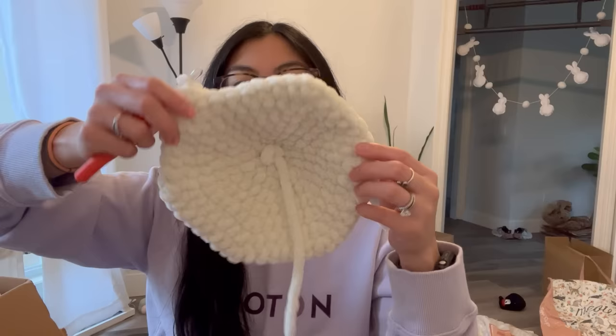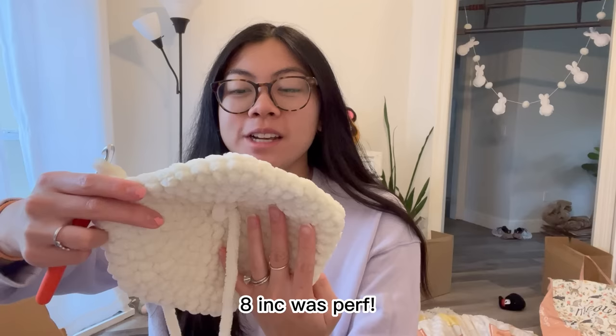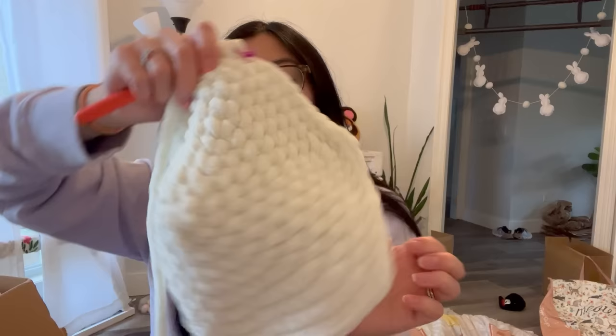At six increases it's taking on a hexagon look because of the increases, but it should round out after a few more rounds. I think the head is pretty big and I'm scared to go all the way to eight, but I did tell the customer I'd double the sunflower turtle size — I wouldn't truly be doubling it if I stayed at six. Shay keeps eyeballing the camera like prey, so if she attacks you'll know why.